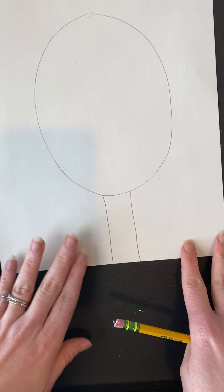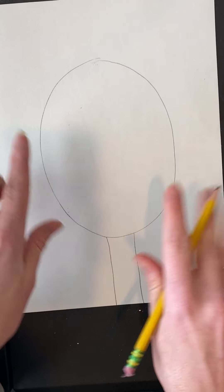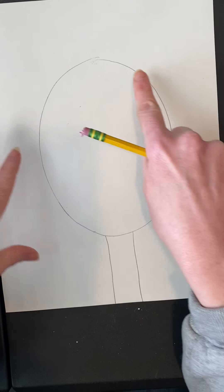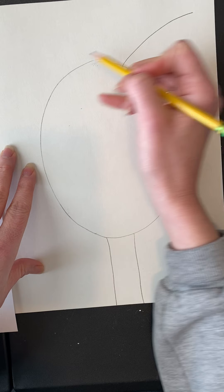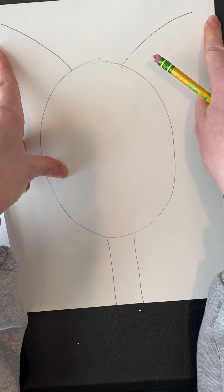At the top of his head we're going to start the antlers. Draw curved diagonal lines going out to the sides — not super straight, but curved, almost like little antennas coming out of his head. Draw curved lines going out at a diagonal on each side.